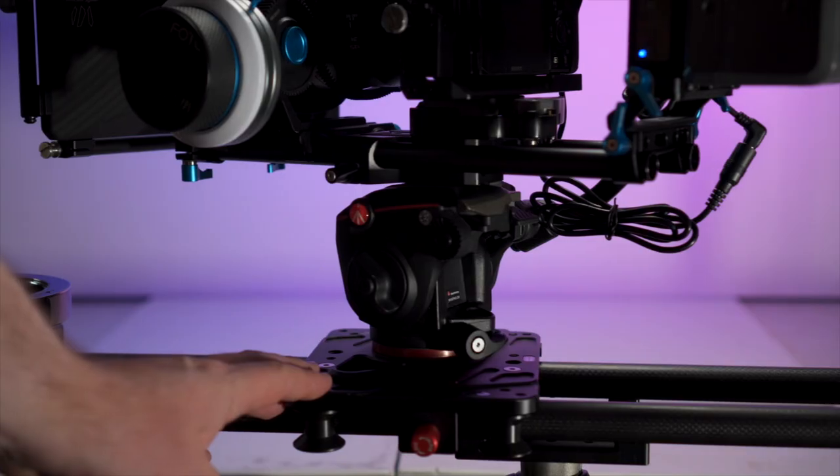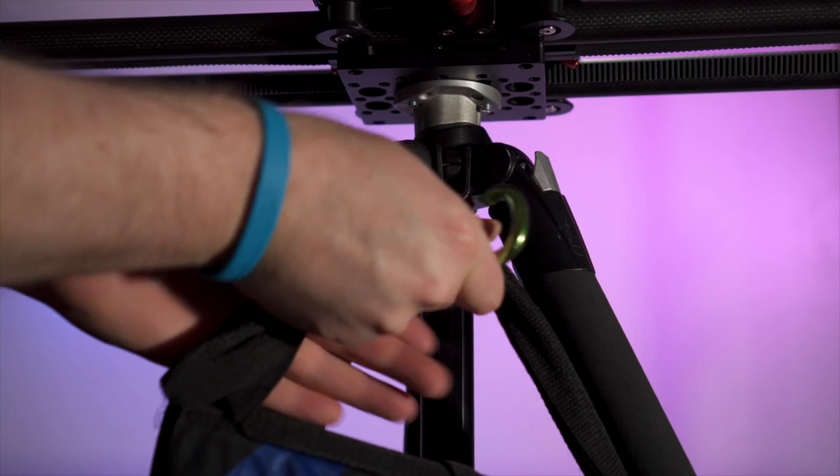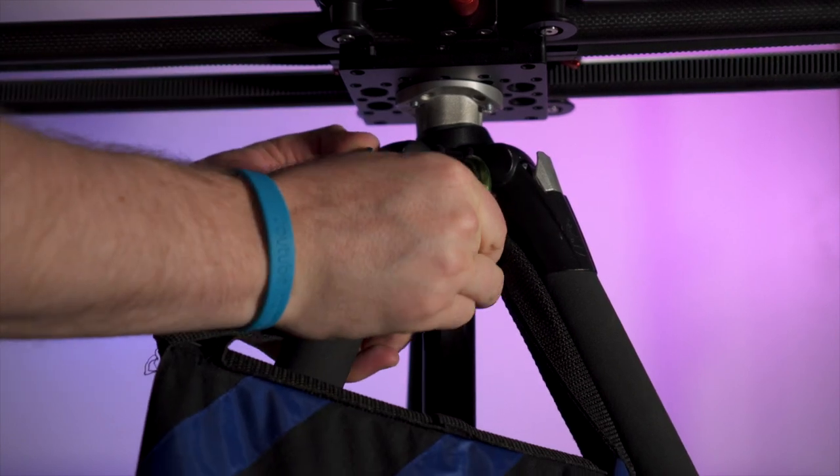Another tip is that when you're using this larger setup with a slider, be sure to weigh down your tripod with a sandbag, because you do not want this thing to tip over in the middle of a slide.